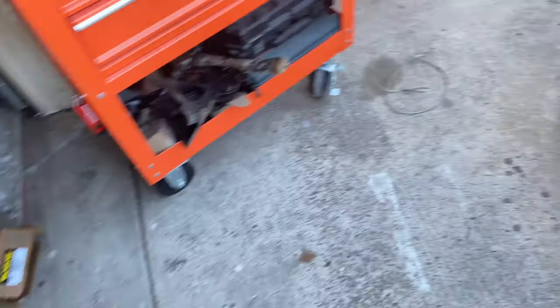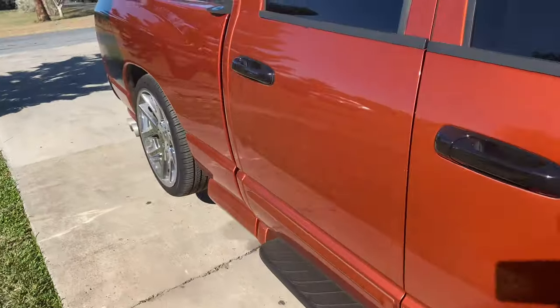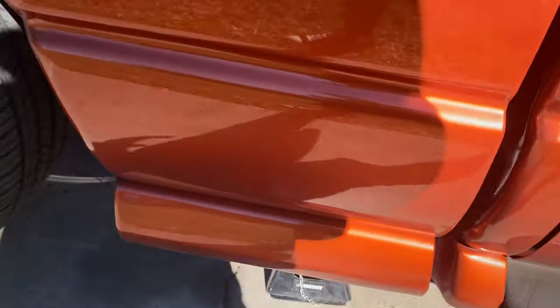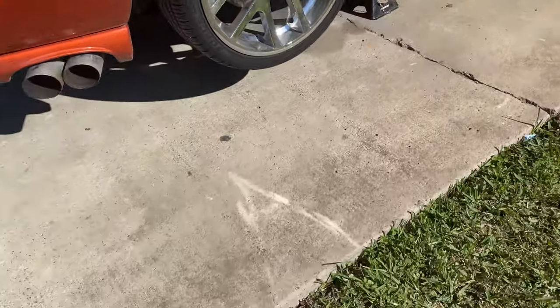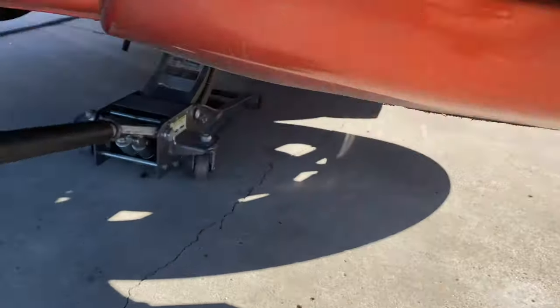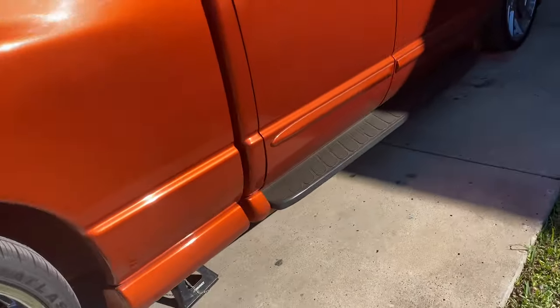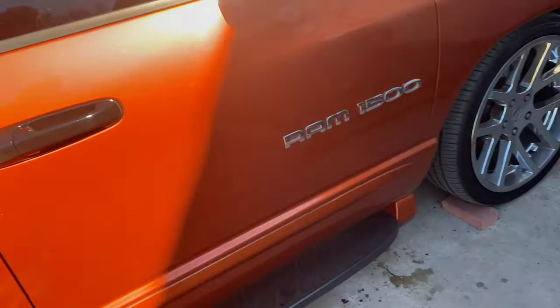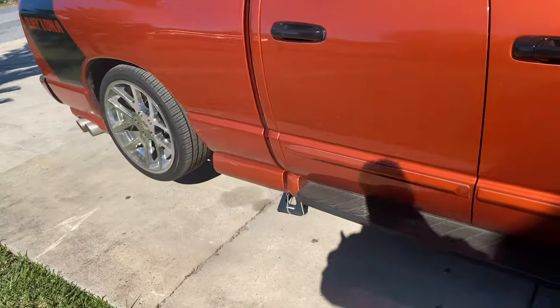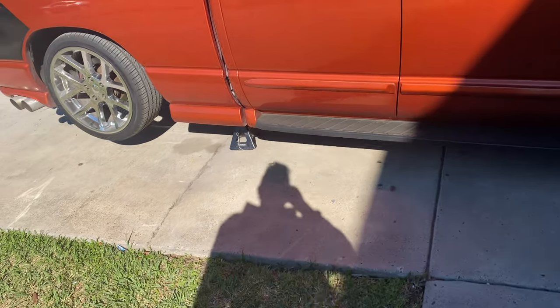So right now I already got the truck lifted. Got the jack stands there for safety reasons, got the jack under there, and I got the shocks over here. The reason I'm replacing the shocks is because I feel like these are getting worn out already — like every time I hit a bump, the truck just goes down more than usual.